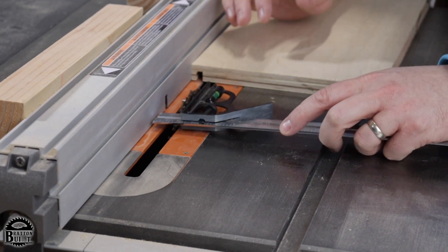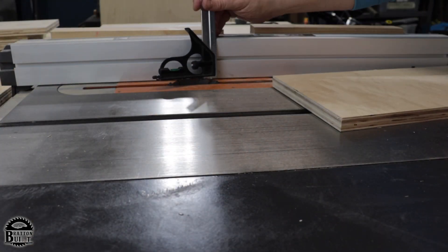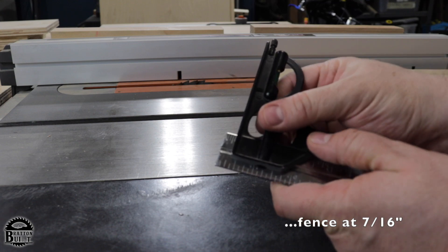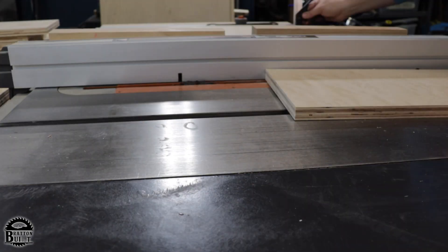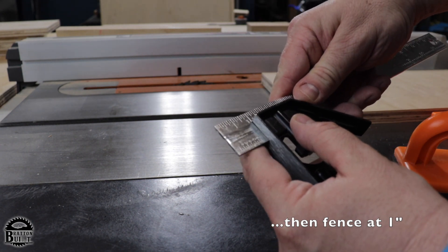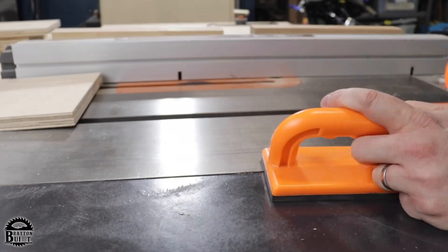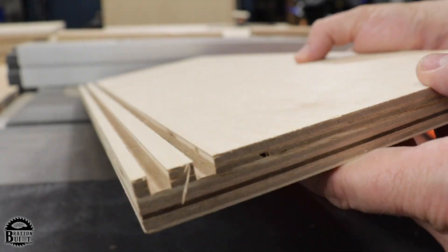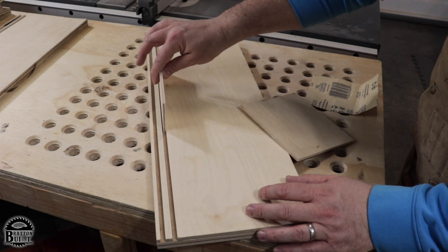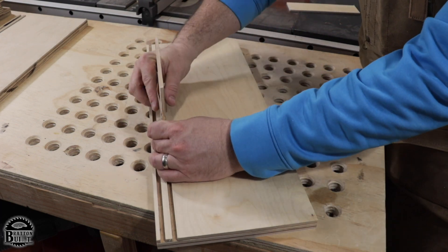For the bottom board dados, do the exact same thing except set the blade height to 3/16ths of an inch. After cutting, I put a little piece of quarter-inch plywood inside the dado to test the fit. It's pretty smooth but I feel a little bit of roughness, so I'm going to wrap some sandpaper around a quarter-inch piece of plywood and go through there to sand out the bottom a little bit.